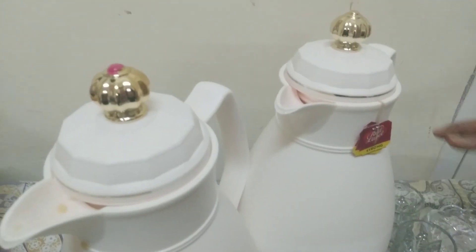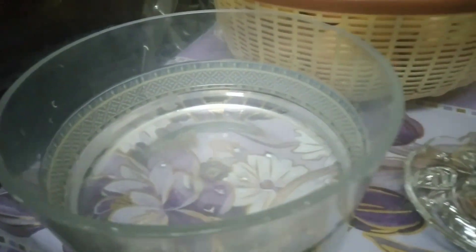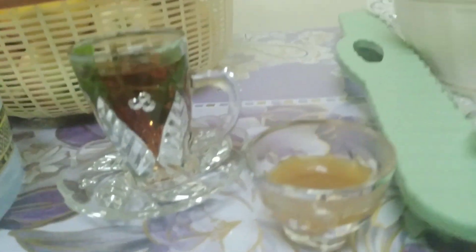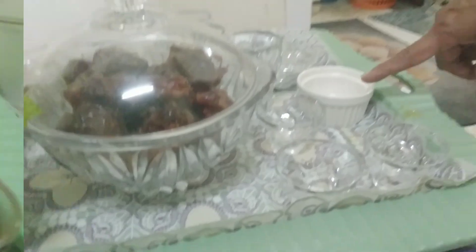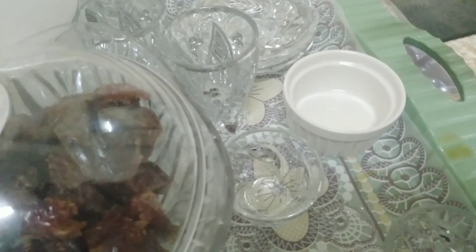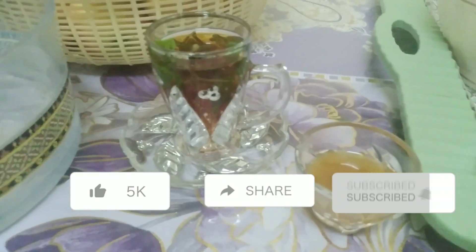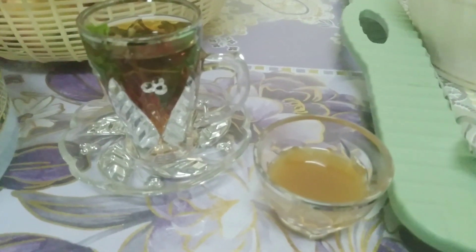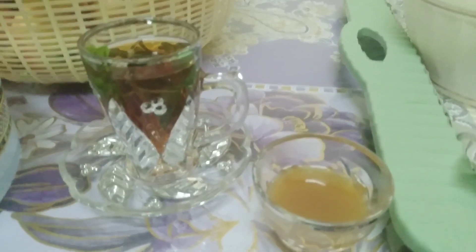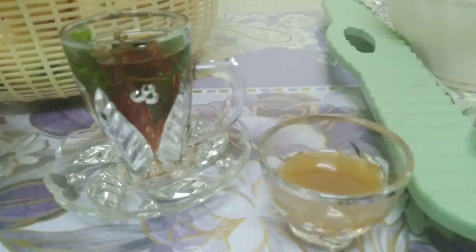We also have a lot of coffee in the same way. It is a very good thing to do with the water. We have a lot of water. I am very proud to be here in the video. I will be able to show you the video.